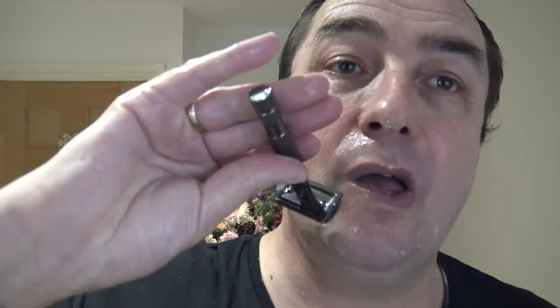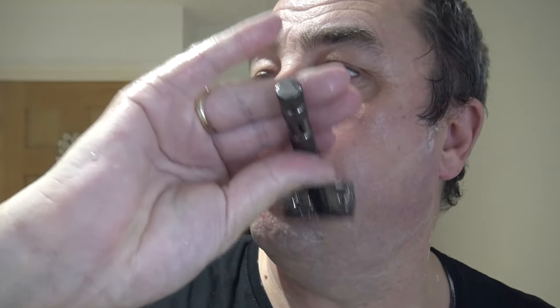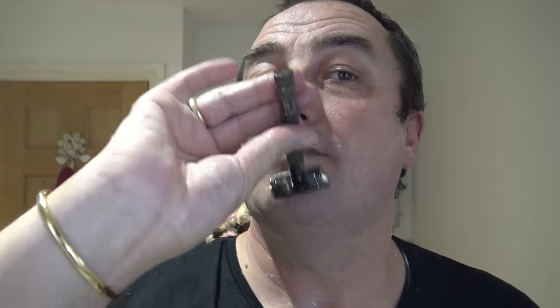Yeah, this razor has a good bit of a bite to it, but as I say it's not aggressive - it's on the border, on the cusp going into the aggressive category. The slickness is unbelievable. You know what time it is - pick up time!